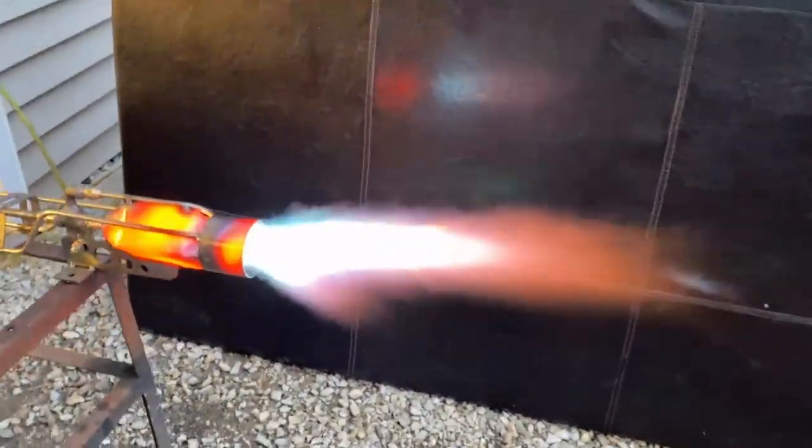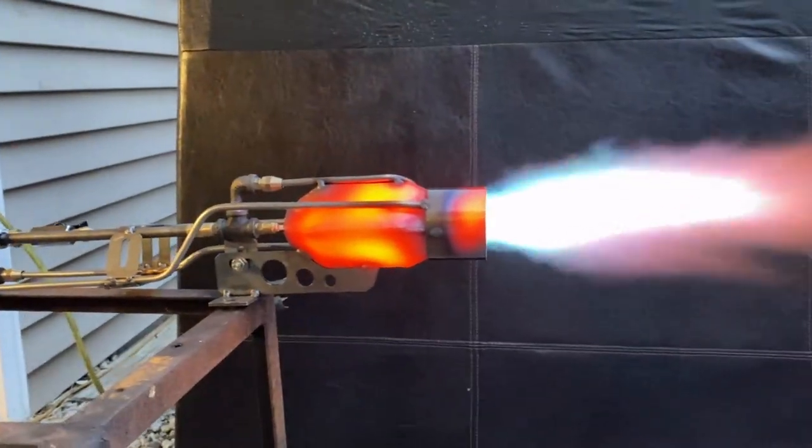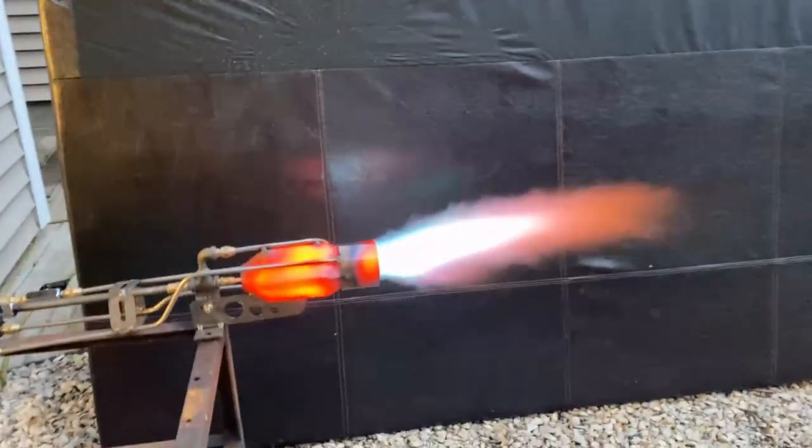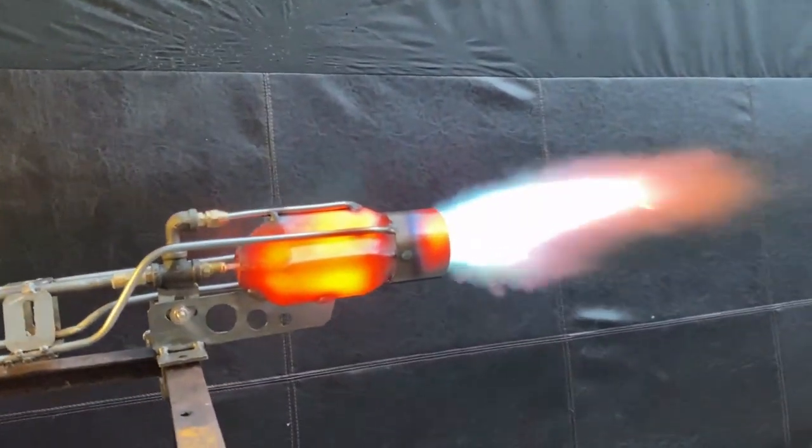What we're looking at here is the rocket burner. This thing is a surface mix burner that I'm injecting two oxygen lances at a divergent angle so that they collide in the middle of the flame.